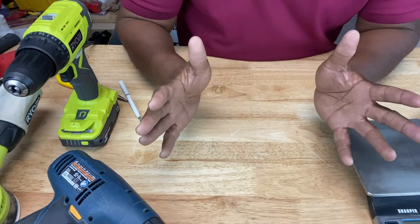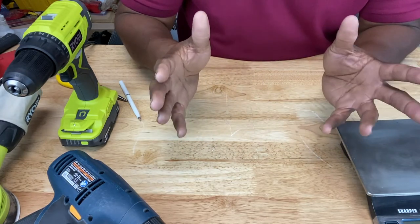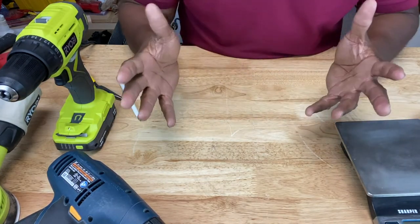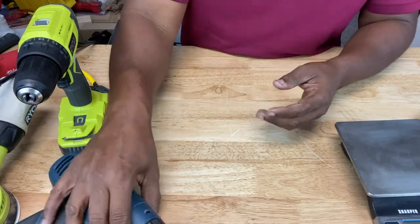When it comes to ergonomics of hand tools or power tools, there are a few guidelines you have to consider. The first one is weight — how much does the tool weigh? It's recommended that the tool weigh no more than three to five pounds. I've got a couple of tools here: a cordless drill and a corded drill. Let's see how much they weigh.